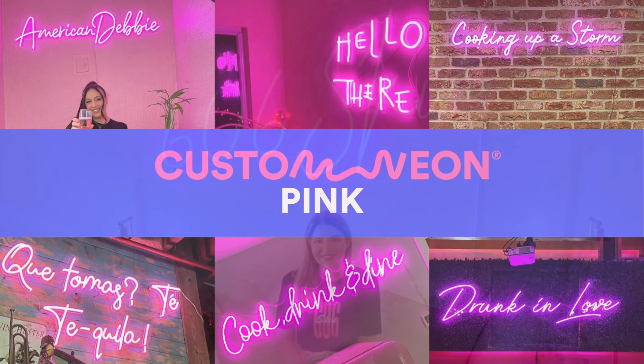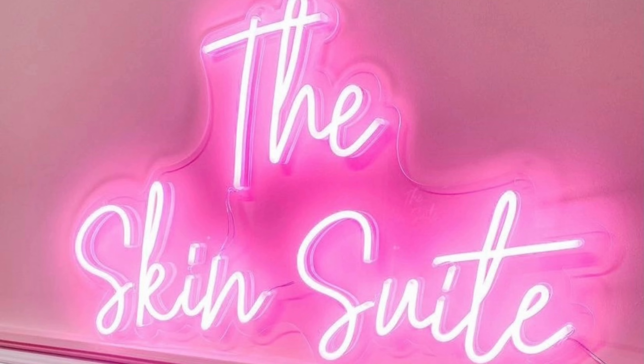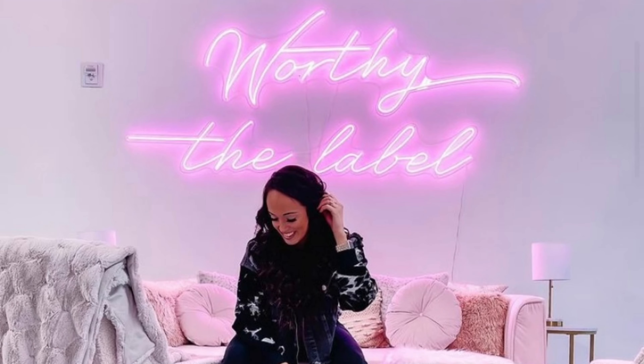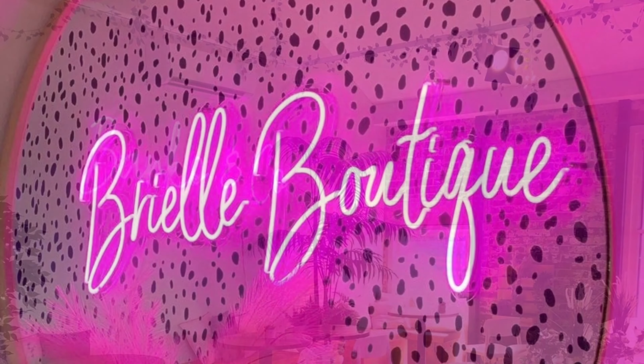Pink. Our pink signs are a bright pink shade when switched on, and white when turned off. Our popular bright pink LED neon lights are the perfect addition to any space.